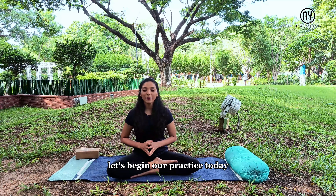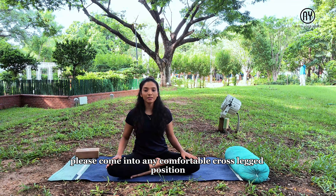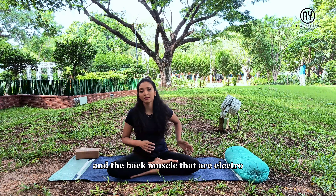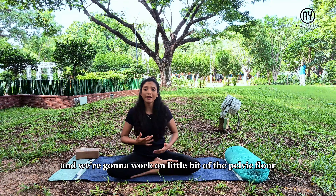Let's begin our practice today. Please come into any comfortable cross-legged position. We are working on our abdominals — four different muscles — and also the sides, the oblique muscle, and the back muscles, the erector spinae and multifidus. We are also going to work a little bit on the pelvic floor and the diaphragm. Let's first start with deep breathing. Throughout this practice, we are going to use only chest breathing — not belly breathing.